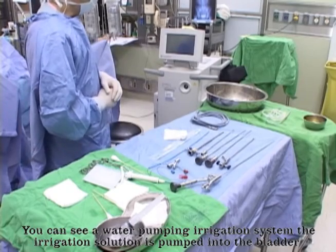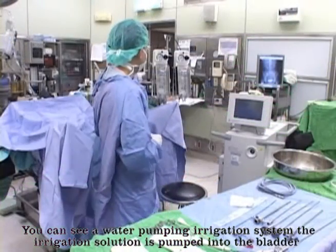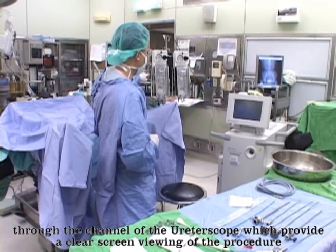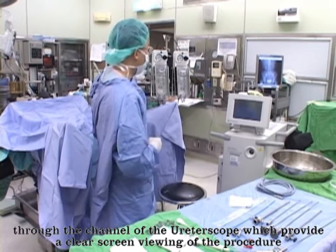You can see a water pumping irrigation system. The irrigation solution is pumped into the bladder through the channel of the ureteroscope, which provides a clear screen viewing of the procedure.